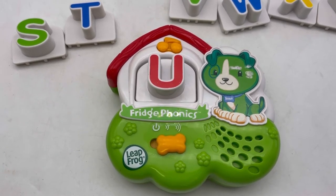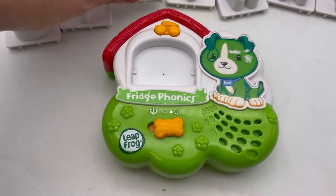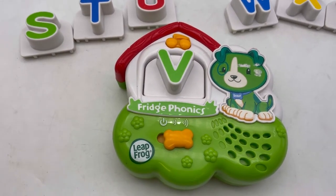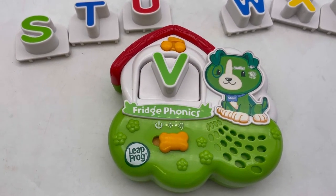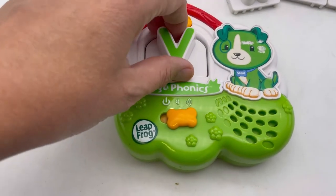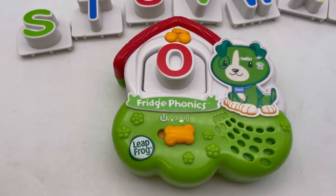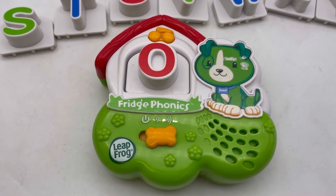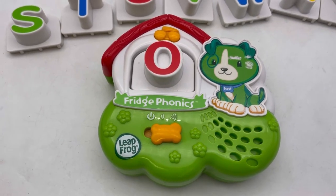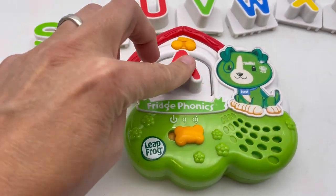Every letter makes a sound. Let's try a vowel — O. O says O. And let's try the letter A.